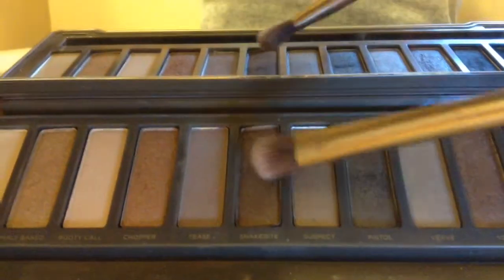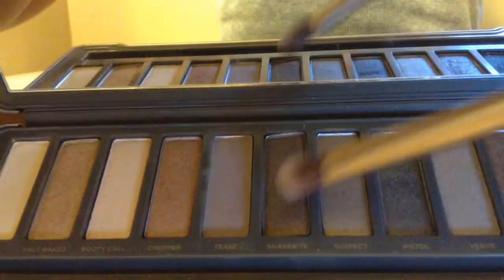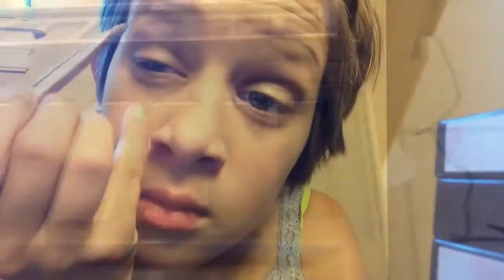Now, on to the eyes. Using my Naked 2 Urban Decay palette with my Naked 2 Urban Decay brush with the color Snakebite. On my fluffy end of my brush, I'll be putting it in the center of my eye, moving across the crease over and over again until you get that nice cat-eye look. I'll be using my shade Blackout from my Naked 2 palette on my flat brush and putting it in my natural crease.